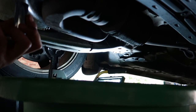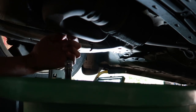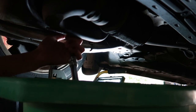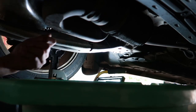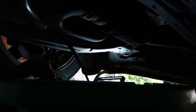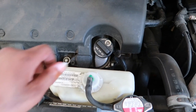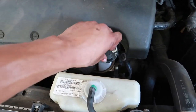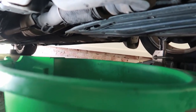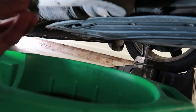Once you're underneath the car, take your 17 millimeter socket, place it over the bolt, and lefty loosey. Once you have the bolt taken off from the bottom of the oil pan, you're gonna want to take the oil cap off so it depressurizes the system and the oil flows out better. When you only see a few drops of oil coming out of the bottom, go ahead and replace your bolt — righty tighty.